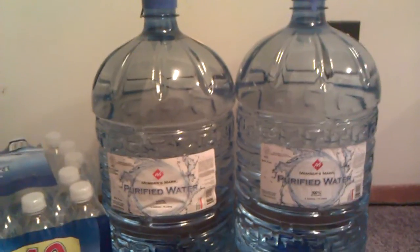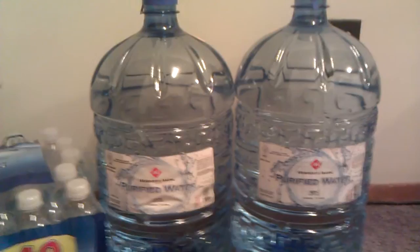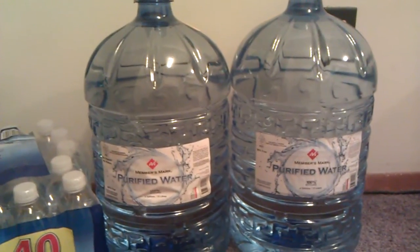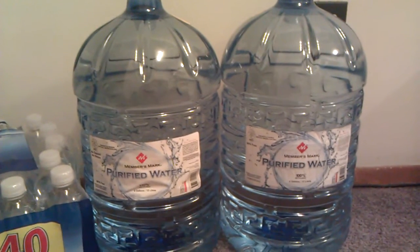I like to buy these for storage. They don't take up a lot of space. There's quite a bit of water in there and you can move them pretty fast if you need to. They're $4.88 for 4 gallons.